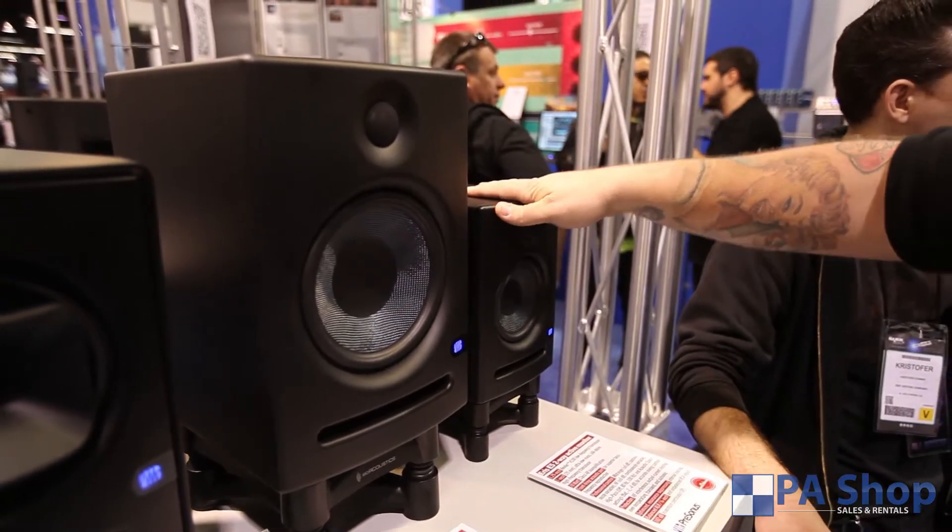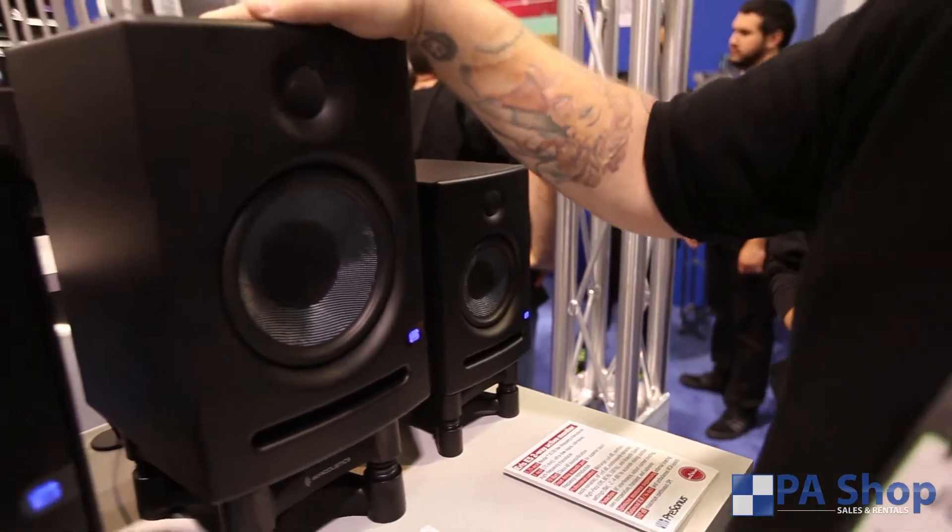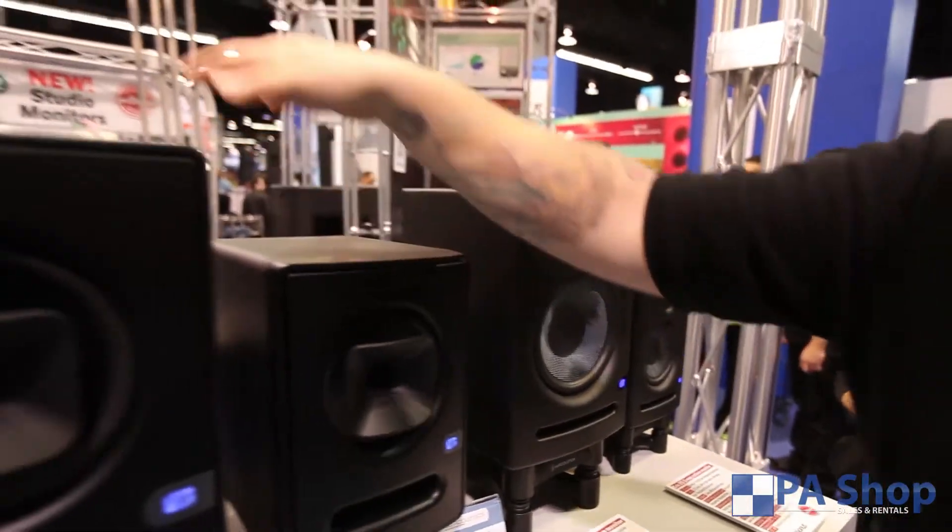So price-wise we're looking at $149, $249, $650, and $750.